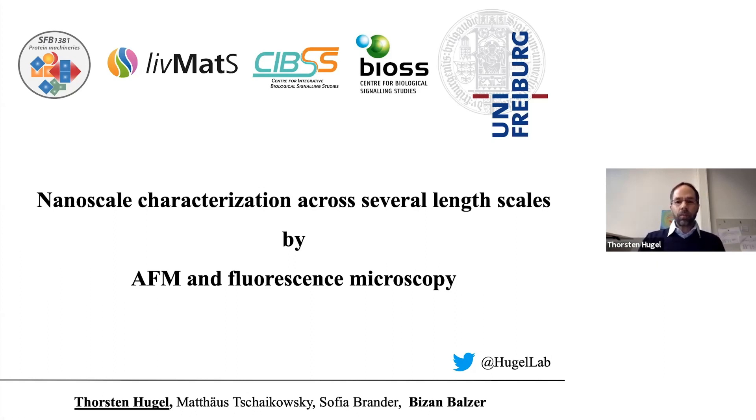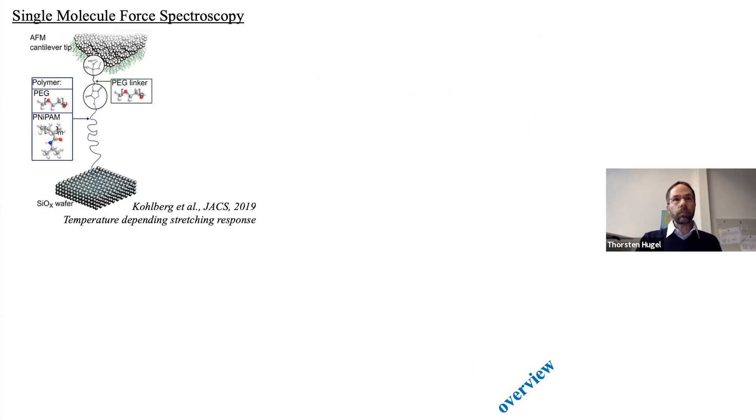Before I come to the main topic, I just want to tell you two things that are also ongoing in my lab. The first is we are doing quite a bit of single molecule force spectroscopy. A recent study attached single polymers—polyethylene glycol and PNIPAM—to AFM cantilever tips covalently, to stretch them and look at the temperature response.